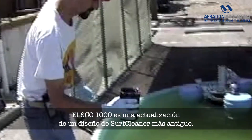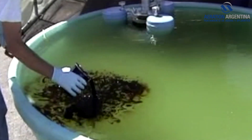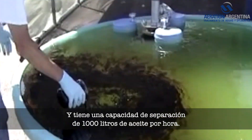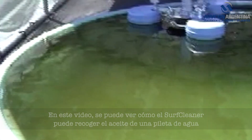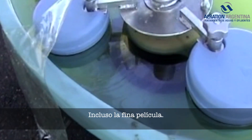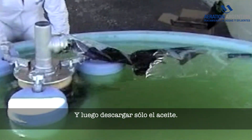The SCO 1000 is a refresh of an older Surf Cleaner design and has a separation capacity of 1,000 liters of oil per hour. In this video you can see how the Surf Cleaner can collect oil from a pool of water — even the thin sheen — and then discharge just the oil.